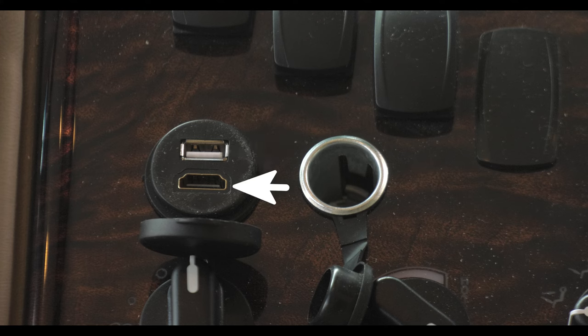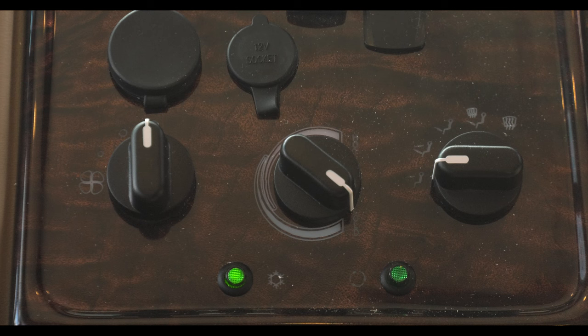This allows you to mirror your smartphone on the display screen. Climate control is at the bottom of the panel from left to right: fan speed, temp control and vent selection. The snowflake turns the air conditioning on and the arrows recirculate the cabin air.